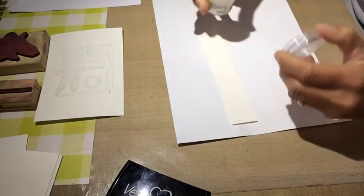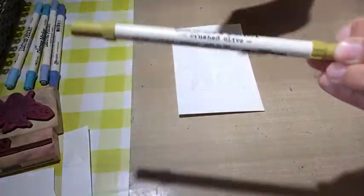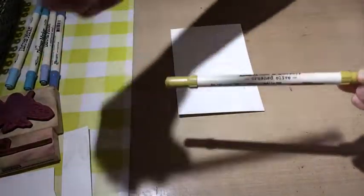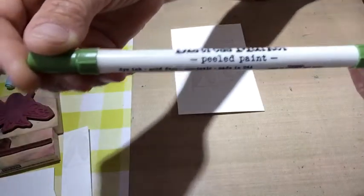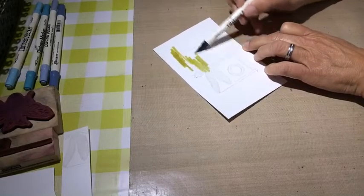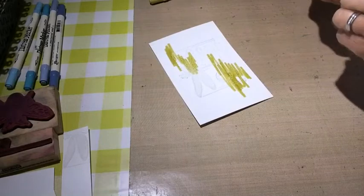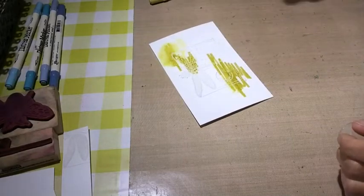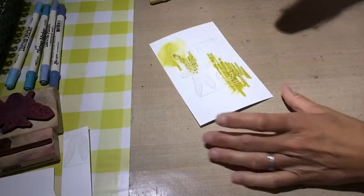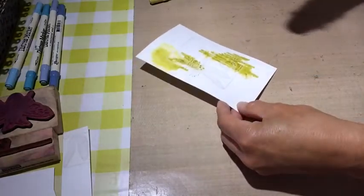I prep and stamp the part of the wings — you can see later what I wanted to do but it didn't work for me, so I changed that. For this I use three or four different green shades and I start with the lighter ones. I scribble it down and then spray water over it.